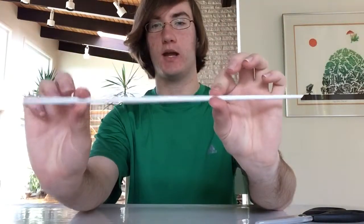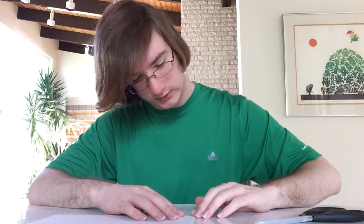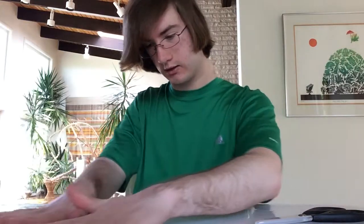So then what you're going to do is the same exact thing, except for the tape — you are not going to tape it just yet. Take your other piece of paper and do the same thing. You're going to want it very tight, the same way.